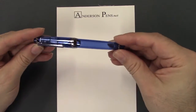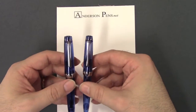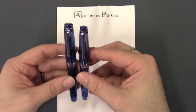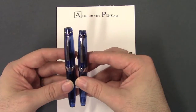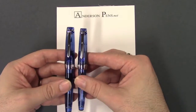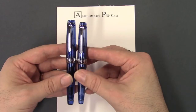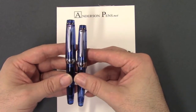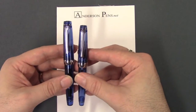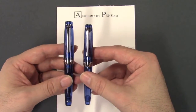We have the Progear Sky Slim here and this particular pen comes in three different sizes: the Progear Slim, the standard Progear, and the King of Pen. I have the two here, the slim and the standard. The Progear Slim, which is on my right, is a little bit slender and just a hair shorter than the full size Progear. The only other difference is the Progear Slim has a 14 carat nib and the full size Progear has a 21 carat nib.